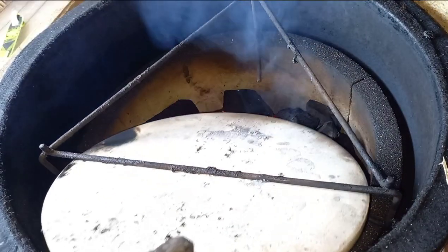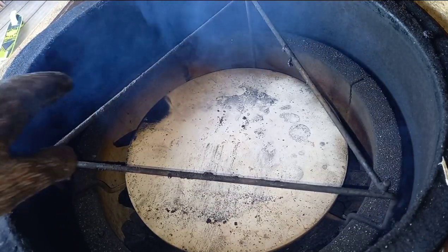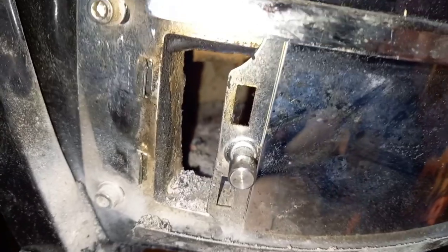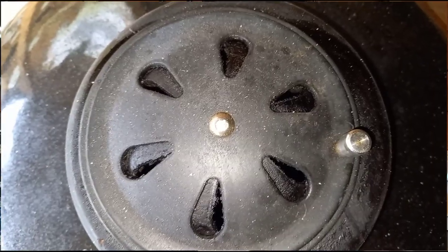We need to set up for an indirect cook today. I've already got the charcoal lit - we're going to get our deflector plate in there and let that start coming up to temperature. We're going to dial in at 150 degrees C, which is generally about a finger's width on the bottom vent and half open at the top. I'm using Kamado King's Texas Club charcoal today.